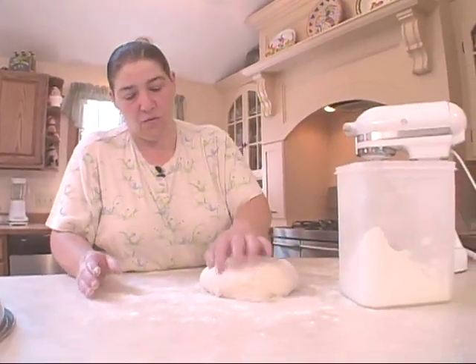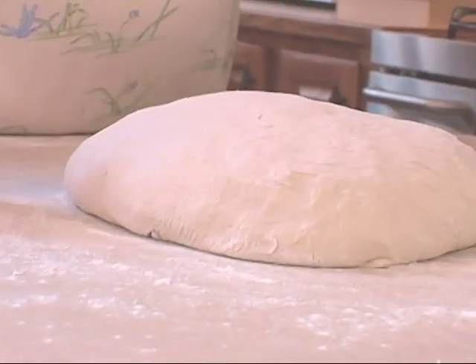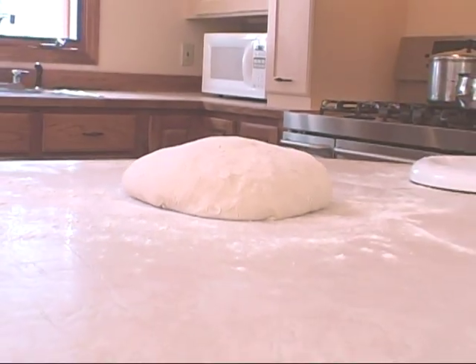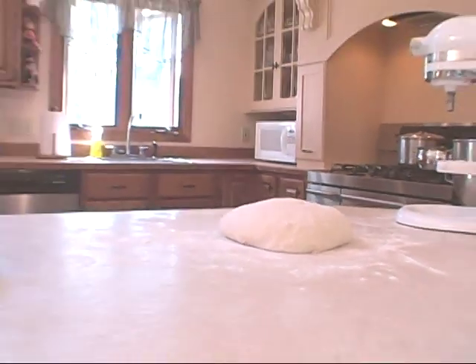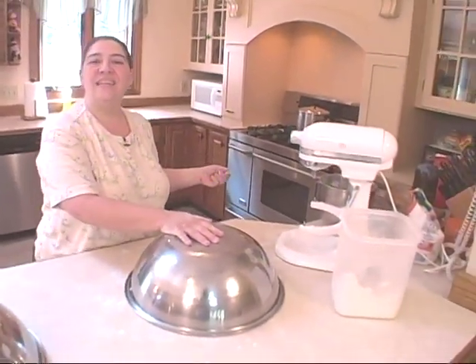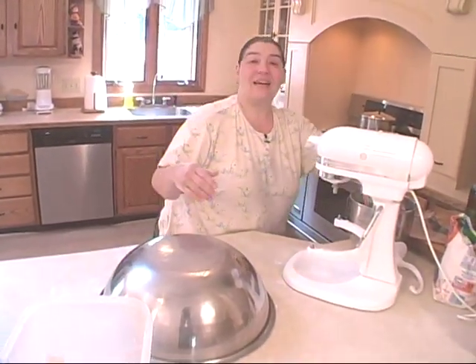This is so soft. You can see by the texture when I poke it how soft it is — it's very, very delicate. Love it like that. I'm going to get a metal bowl. Now this first rise is going to be approximately an hour — a good hour. You want it to double in size.